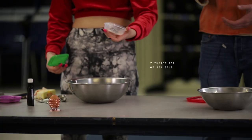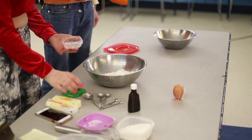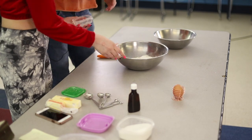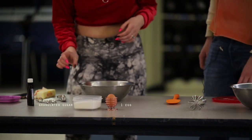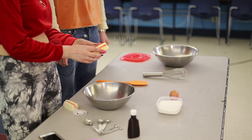Two-thirds of a teaspoon of salt. Do you want to mix that? I would love to. You can mix it with this one. You will also need one egg, one cup of sugar, and two cups of butter.